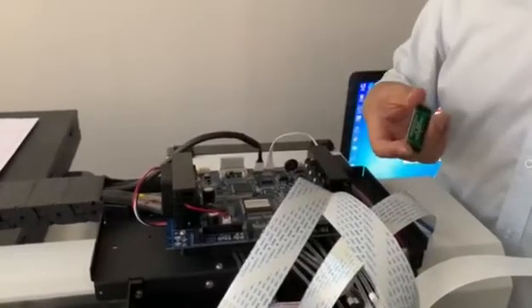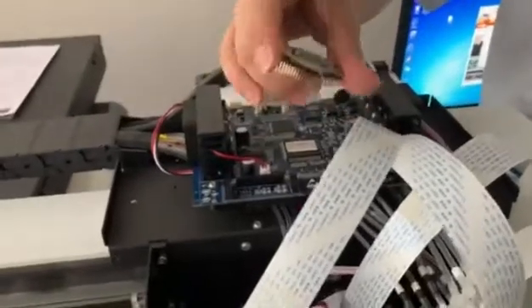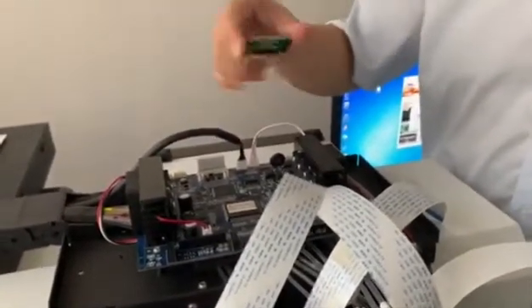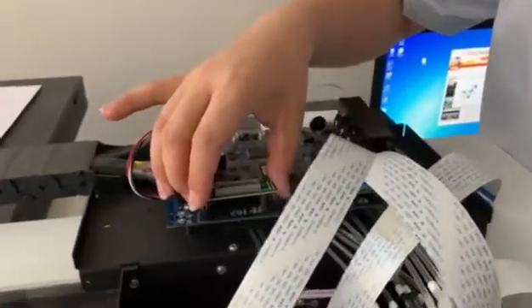But sometimes — maybe 5% possible — even though you replace this one, it still cannot print out ink. In that case, you might need to replace the board as well, but it's barely ever the situation.